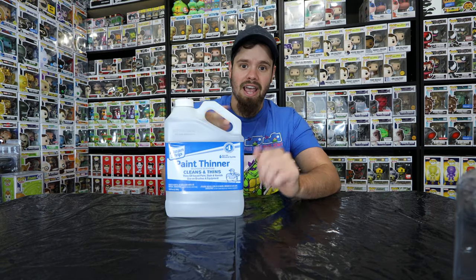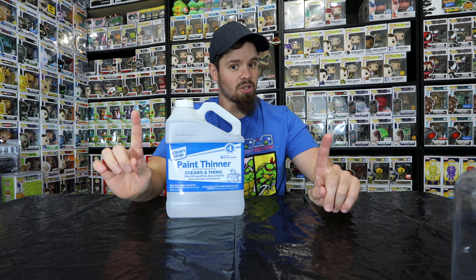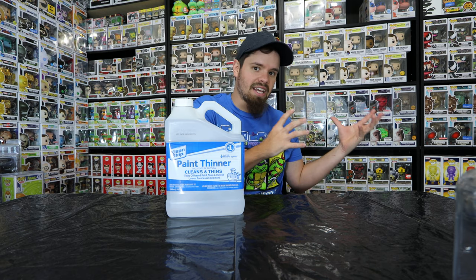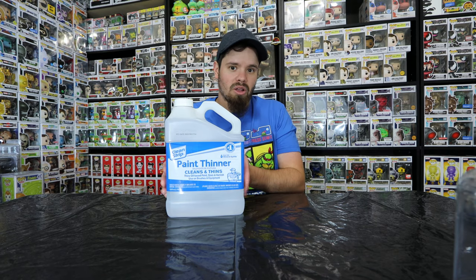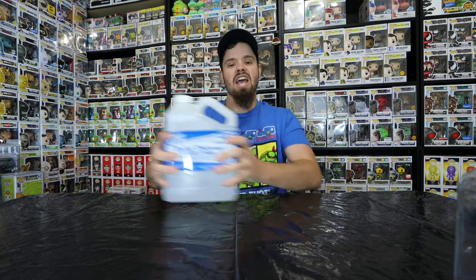So today's video, I am going to be taking paint thinner and putting a pop in there for a certain amount of time — not sure yet, depending on when I decide or how long. I normally judge by looking into the jar. The last one I did, nothing happened within the 10 to 24 hour mark, so not sure how long I'm going to be with this. I'll say it in the video when I pull it out. Let's get started.